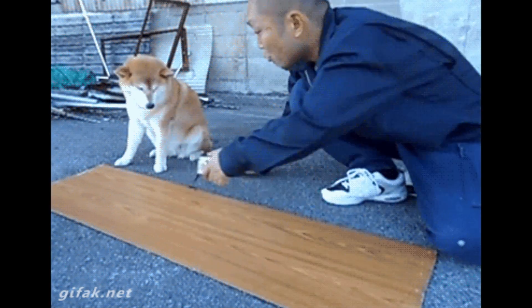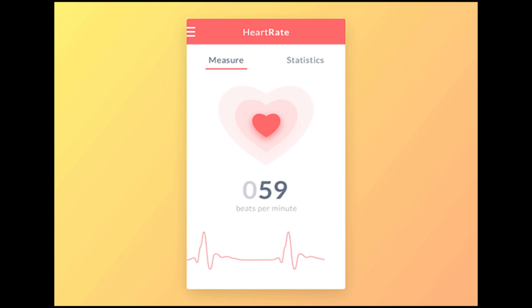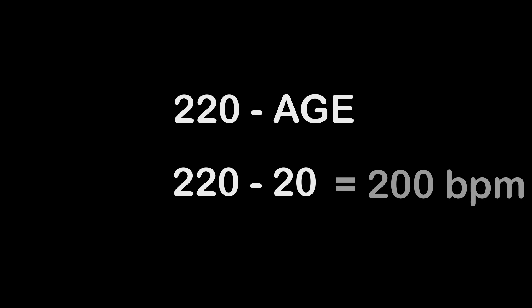In order to measure your heart rate, you first need to establish your maximum heart rate — in other words, the amount of times your heart can pump in a single minute. For humans in general, this is roughly 220 minus your age. So a 20-year-old's max heart rate would be around 200 beats per minute.